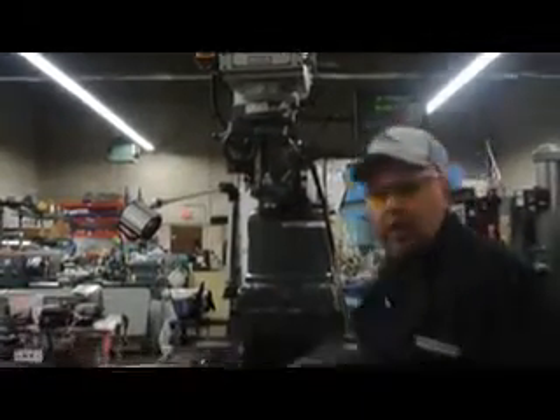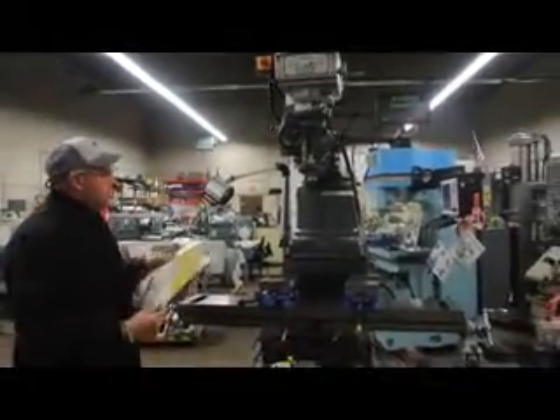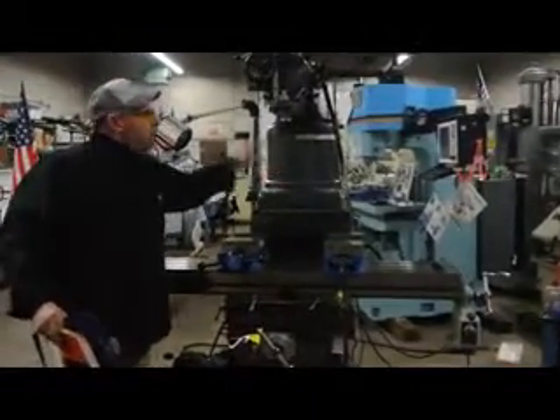Here at Machinery Consultants, we not only focus on the actual machine, we like to do the accessories as well. What we've selected to do for you this morning is show you an 8-inch riser block on this particular machine.